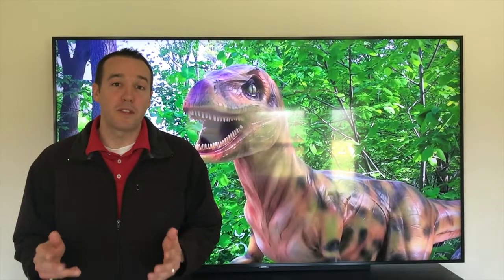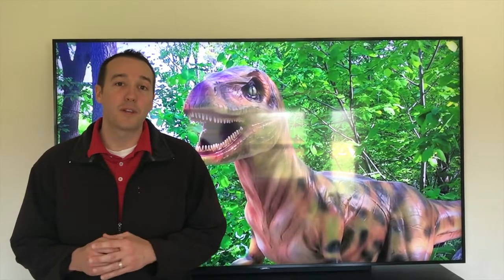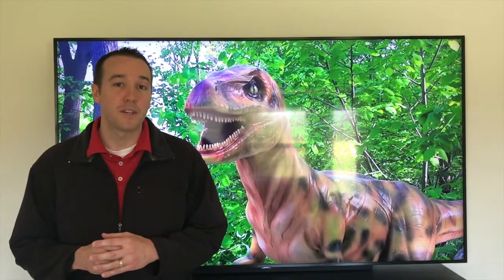Hey YouTubers, Mike Borders with the Mike Borders channel. Thank you for watching. Today we're working on our Gravely lawnmower and in today's video we're going to walk you through the steps on how to properly prepare your lawnmower for long-term storage. Let's get started.